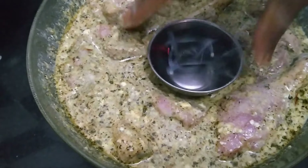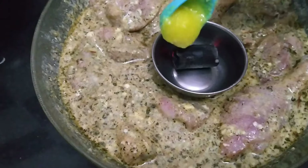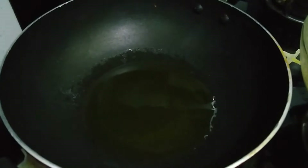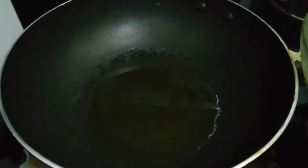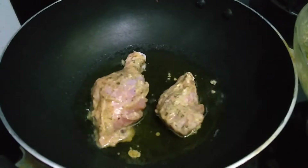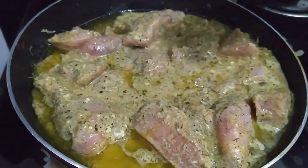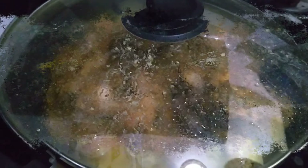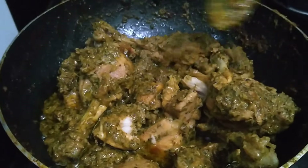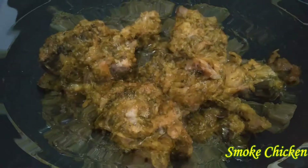Charcoal. Ghee. Cover. Pan. Marinate chicken.